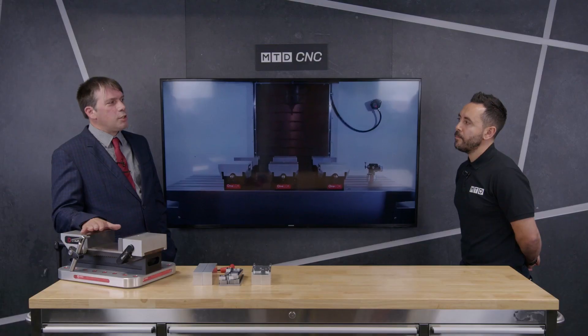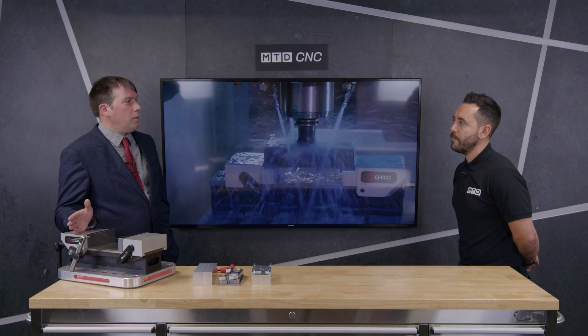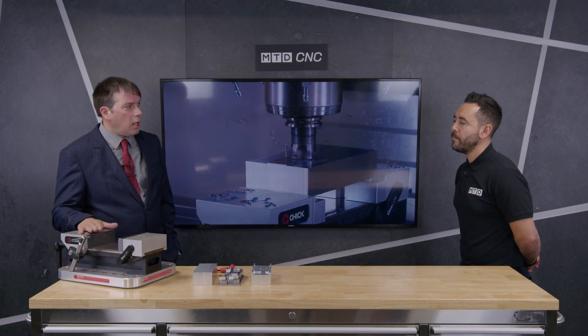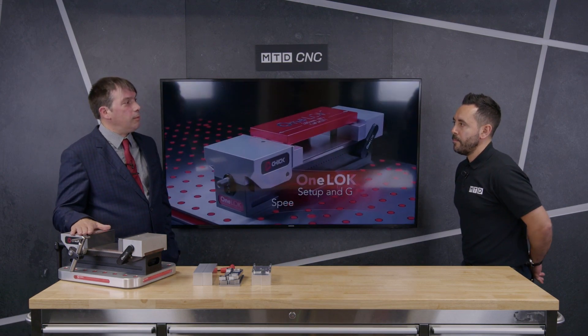Also, the old traditional machine vice hasn't really changed much since the 1950s. Since milling machines have changed a lot since then, it was time for milling work-holding to be brought into the 21st century. And that's what the OneLock is here to do.